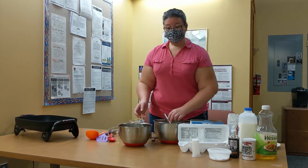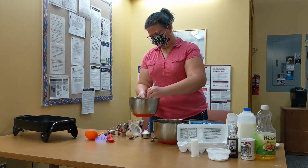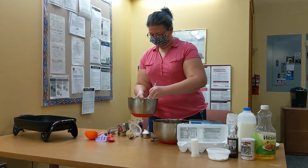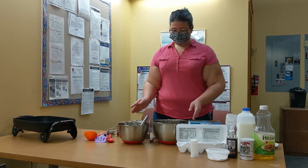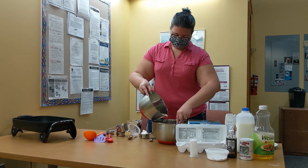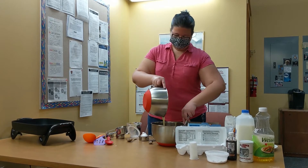And two tablespoons of vegetable oil. Now we mix that up too. Now we're going to put our wet ingredients into our dry. Pour it in gently — you don't need to splash it all in at once.